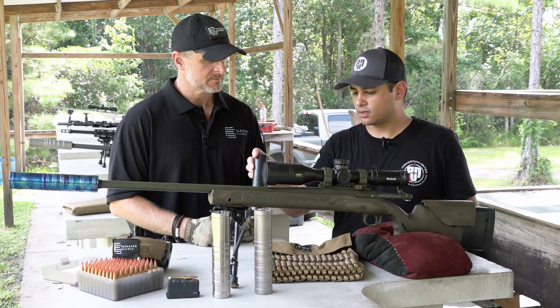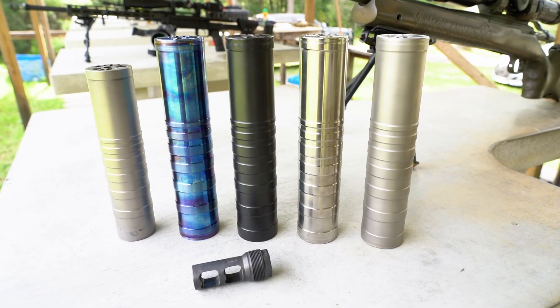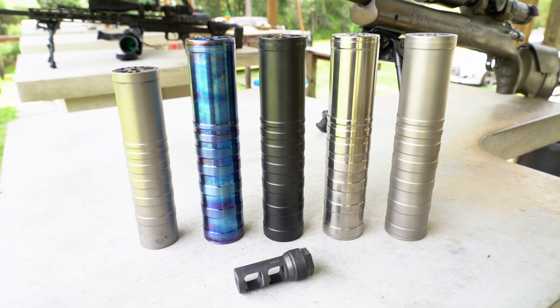As far as other cans we have on the market — at the moment we have our Leo 6.5. That is our law enforcement only can. I am in the process of getting ready to release one for the public. It's a 5.56 dedicated, six inches long, weighs in at nine ounces. Great little can. You'll be seeing more of that.